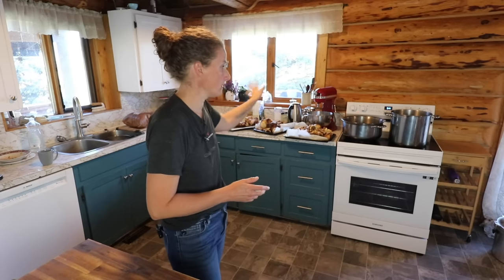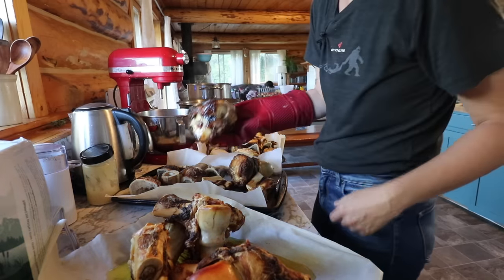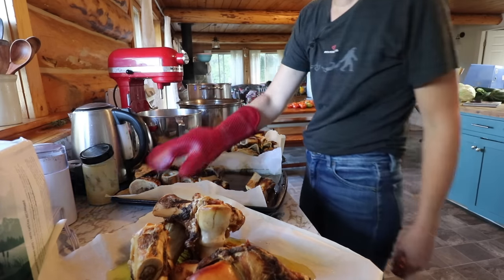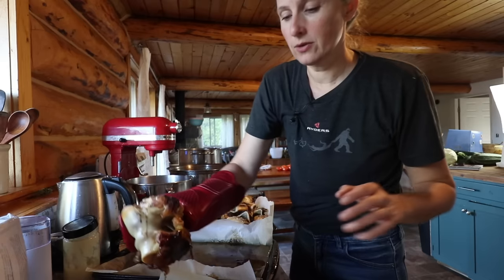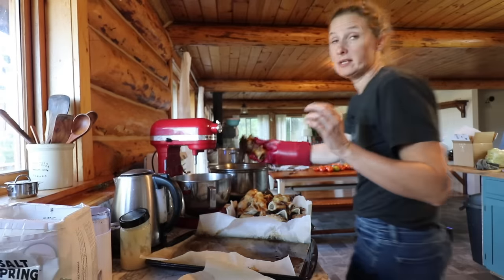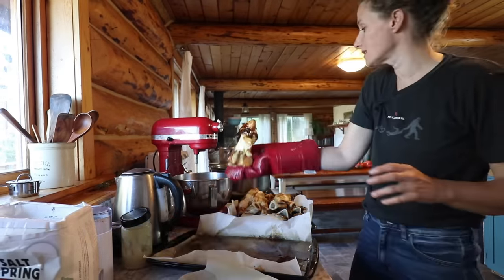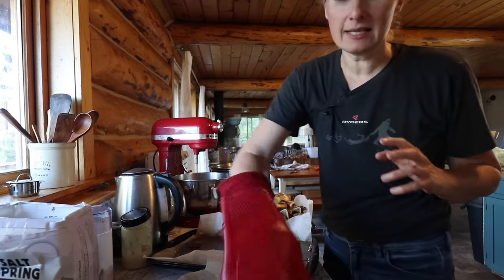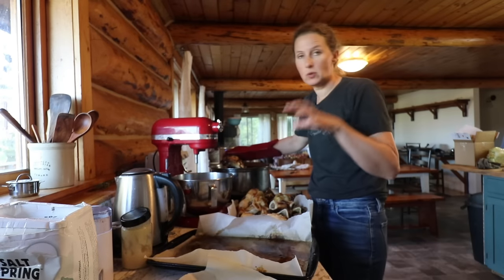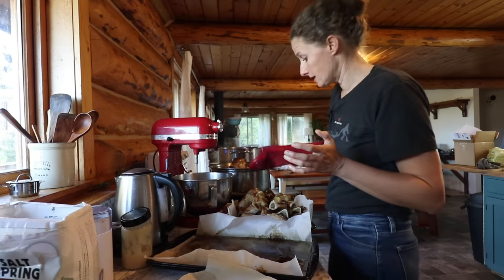So what I'm going to do right now is put all of these bones into these pots. Can you see all this fat down here that's come off these bones? I'm not going to be adding that into my broth. When you're making bone broth, you want to skim off the fat because it can impact the seal on your jar — as everything's boiling and canning, that fat can boil up and get underneath the lid and impact the seal.